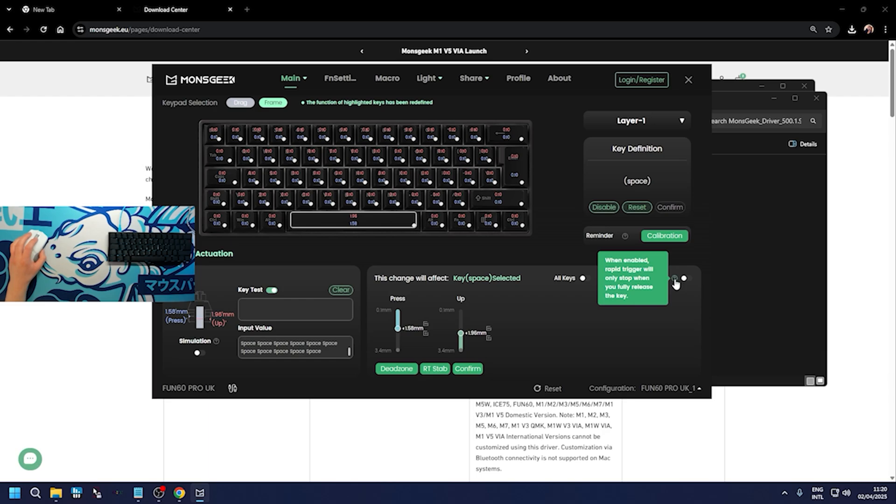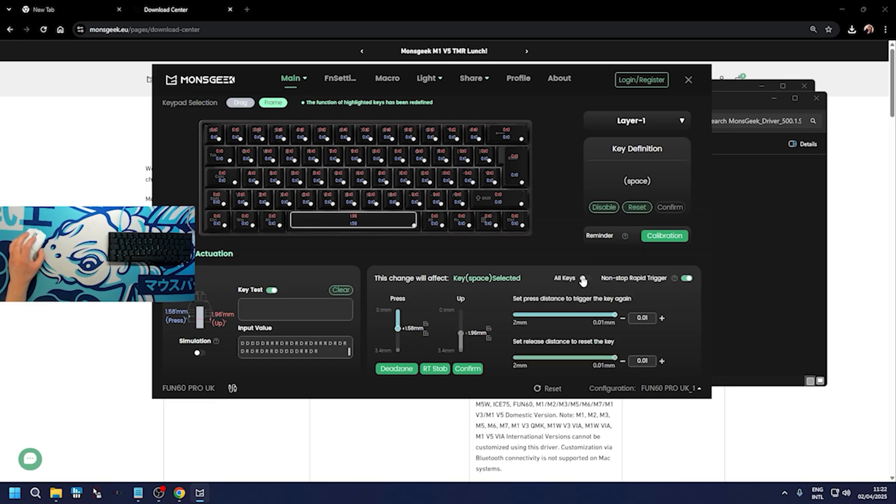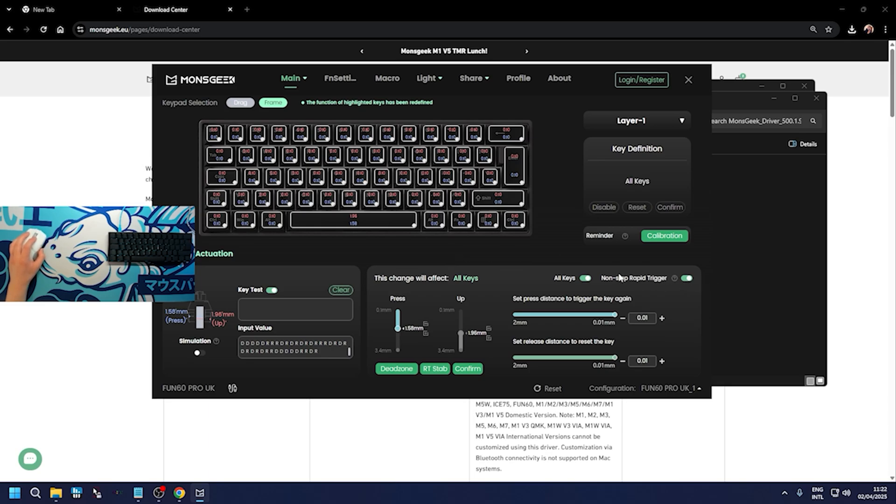There's also a Non-Stop Rapid Trigger setting - when enabled, rapid trigger will only stop when you fully release the key. You can select all keys and enable this, meaning it's extremely sensitive at the lowest actuation. I'd argue that's probably too sensitive for most people on every single key, but overall the keyboard seems very responsive and the software is great - very easy to use.